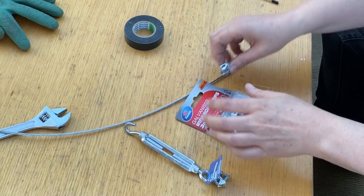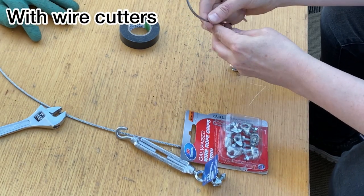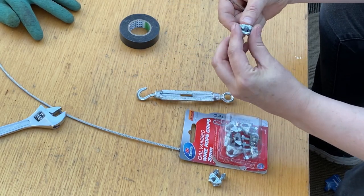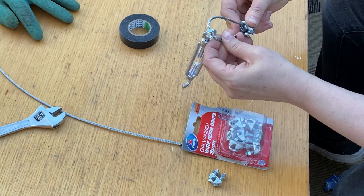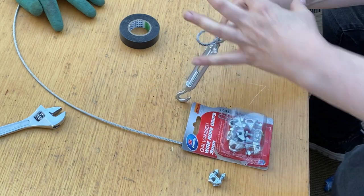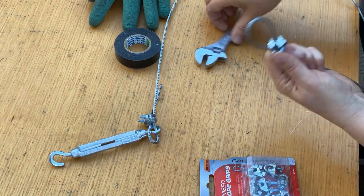If you need to extend the reach a bit further, you'll need some rope. I've got 3mm wire rope and galvanized wire rope grips. Cut off the length you need and add enough to make a loop. Thread one wire rope grip on first, then go through the eyelet and create a loop, pushing the wire back through the grip. Tighten the grips up — a small spanner that fits would be much easier, but adjustable wrenches work too. This gives you a really strong secure loop.